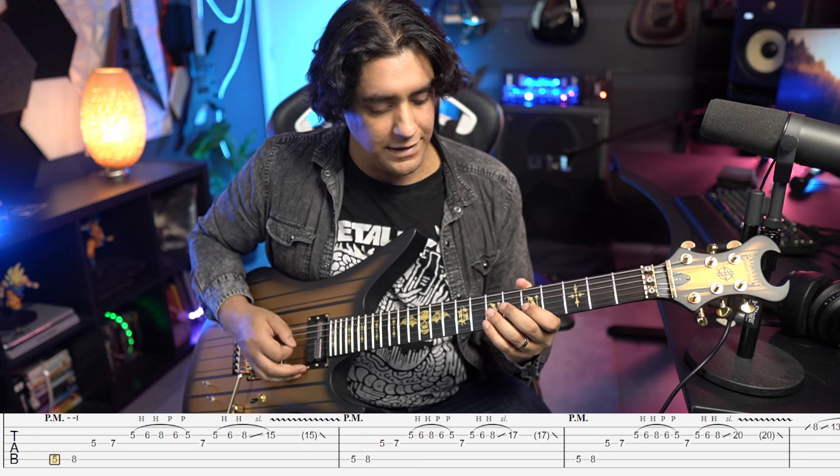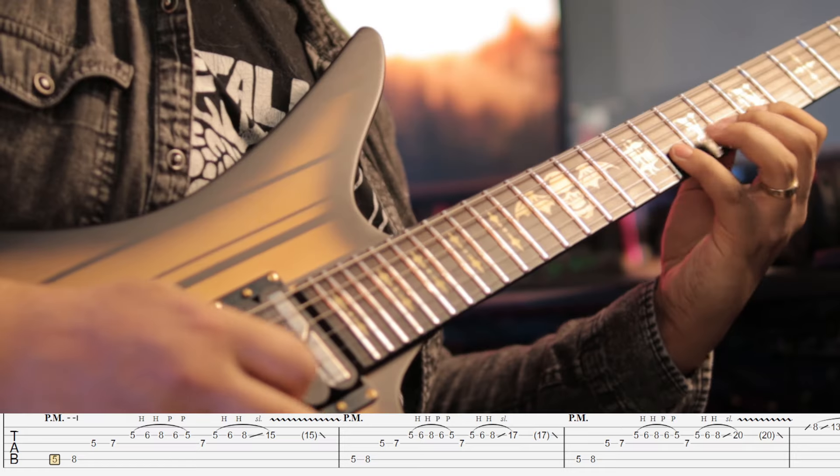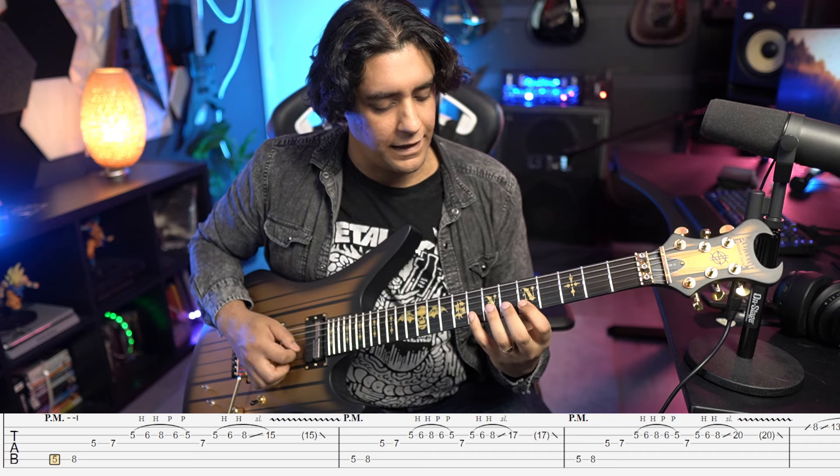Then you go up to five and seven on the G string, skipping over that D. And then you do this little legato lick of five six eight six five, all on B. After that you hit seven on the G and then do five six eight back on B again.